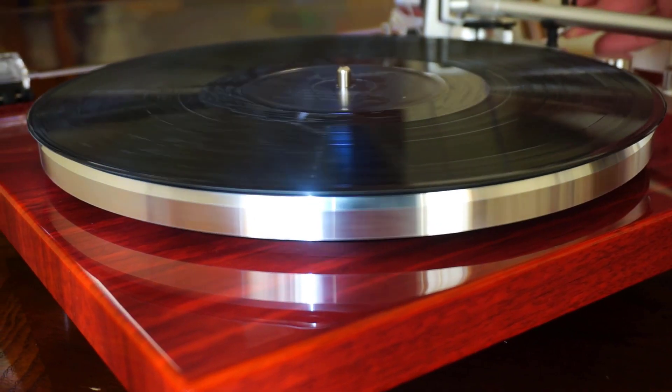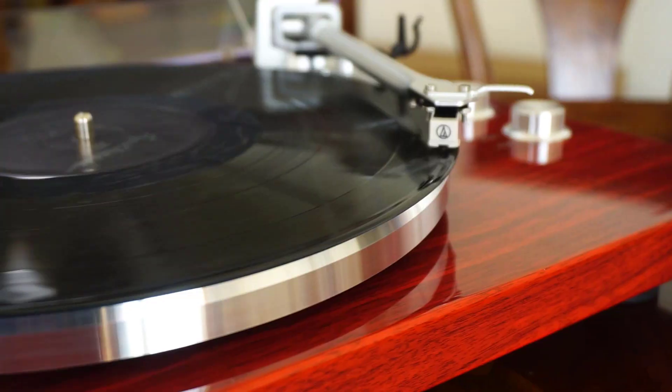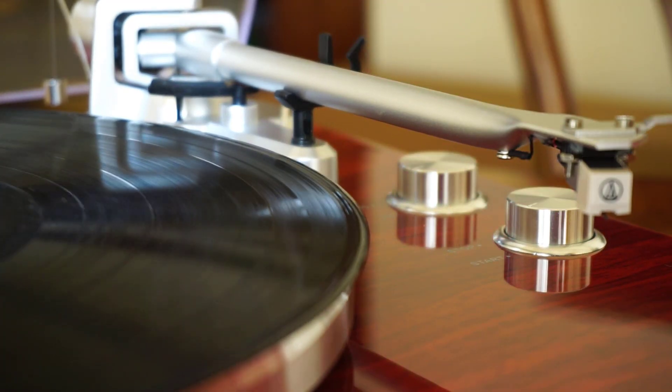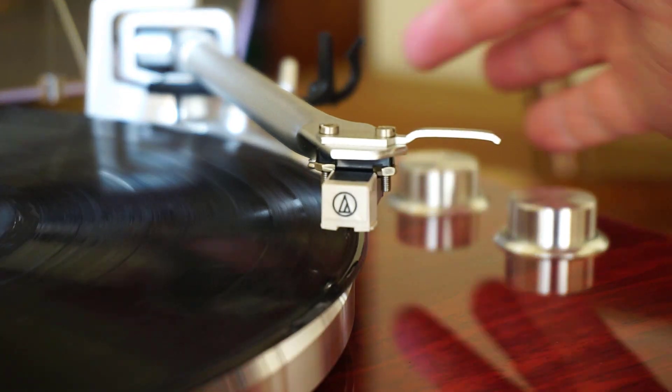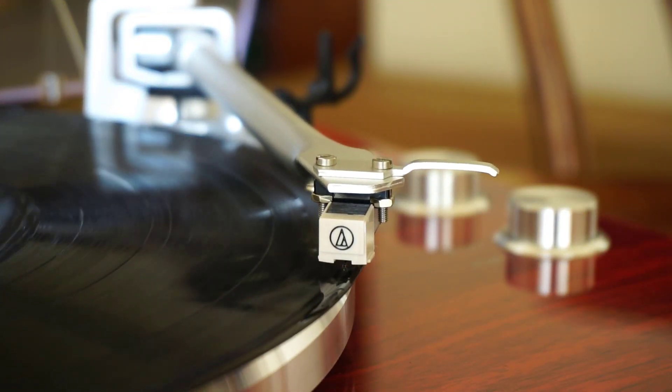The price is always changing on Amazon, so I'll have a link posted below so you can see the current price. Overall, I've really liked this record player — I've had many in the past and actually have one I really like, but I think I'm going to end up selling it and using this one instead. I just really like that I can hook it up with Bluetooth speakers or headphones, and it's got really good sound. If you have any questions, post a comment below and I'll try my best to answer. Thanks for watching.